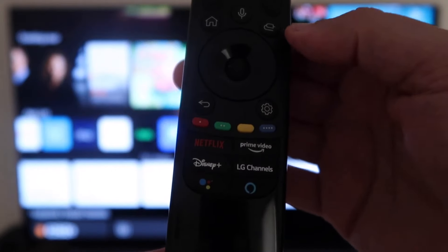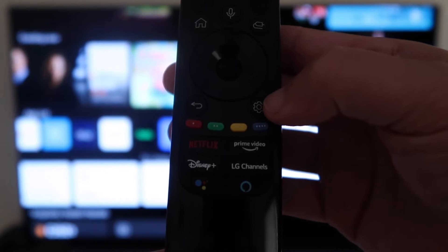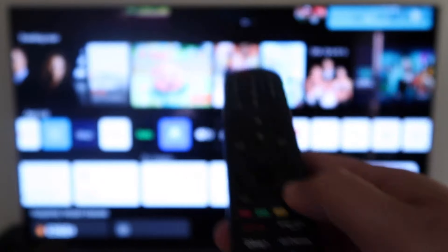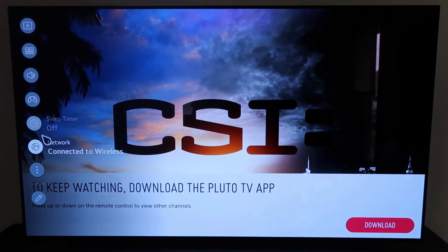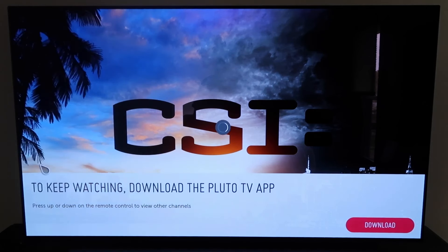The first thing you're going to want to do is grab your remote control. On your remote control, there's a gear icon — go ahead and press that, that's your settings. Once you have that up, you're going to go down to All Settings and click on All Settings.